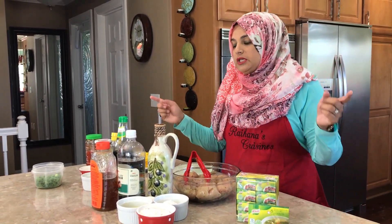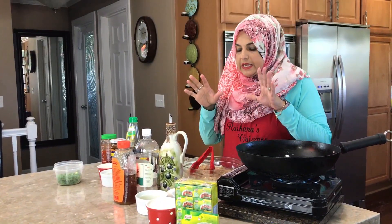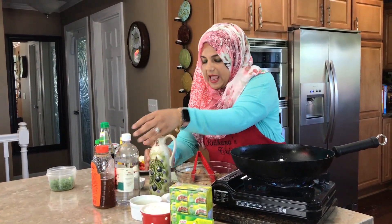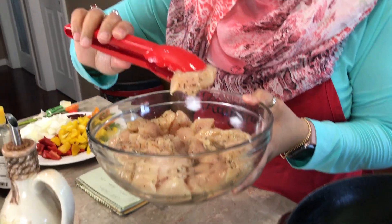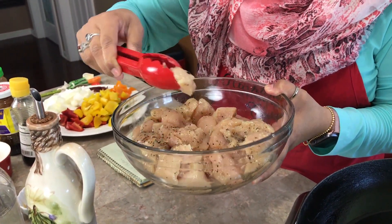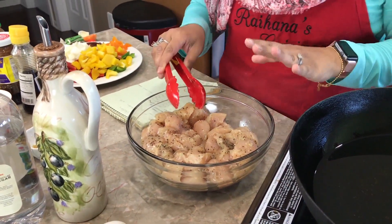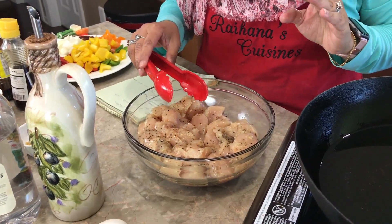First, I have here about two and a half pounds of chicken breast that I've cut up into about one to one-and-a-half inch cubes. I was preparing earlier for today's video, so I already cleaned the chicken. I always marinate my chicken whenever I finish cleaning it.